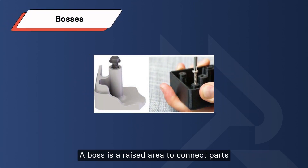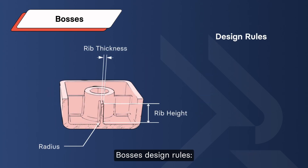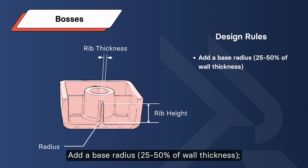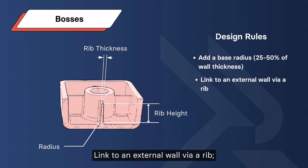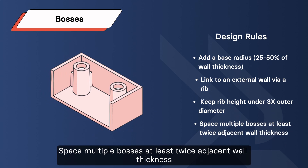Bosses: a boss is a raised area used to connect parts, boosting strength without hindering manufacturing. Boss design rules: add a base radius of 25 to 50% of wall thickness, linked to an external wall via a rib. Keep height under 3 times the boss diameter. Space multiple bosses at least twice the adjacent wall thickness apart.